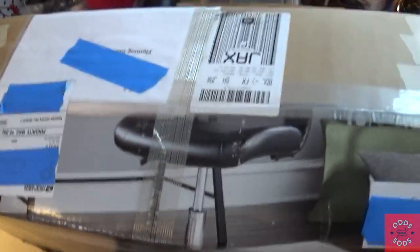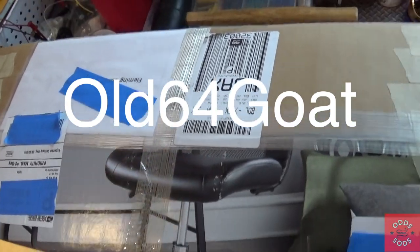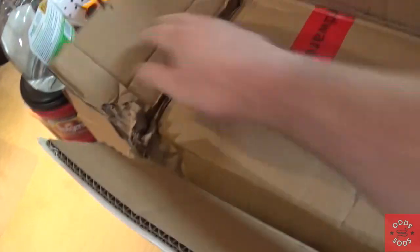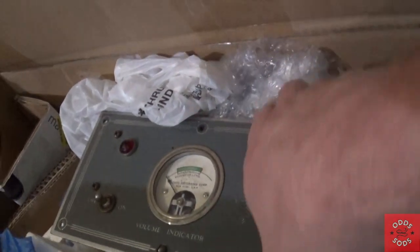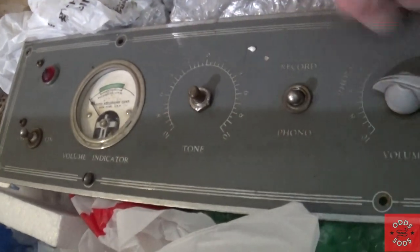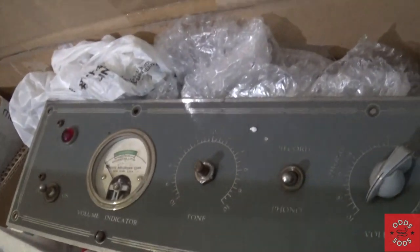I never do unboxing videos, but today we'll do one because it's a special one. I got this from Old 64 Goat — Bill sent it along, thanks Bill. This is the amplifier he built out of a garage sale find. Look at that meter — love it. It's got an on/off switch, a dial light, a volume indicator, tone, phono, and record volume. This was for a record cutter, I believe. Let's take it out of the box.